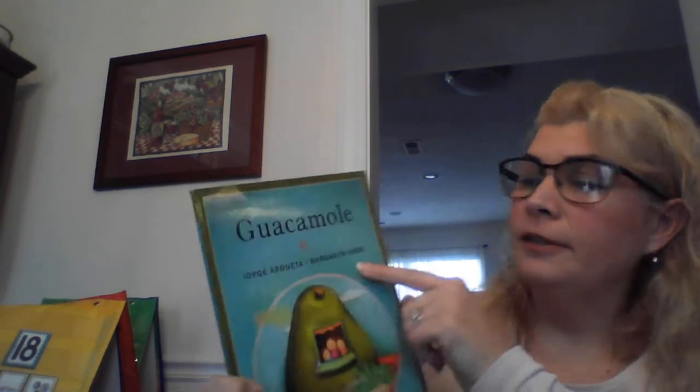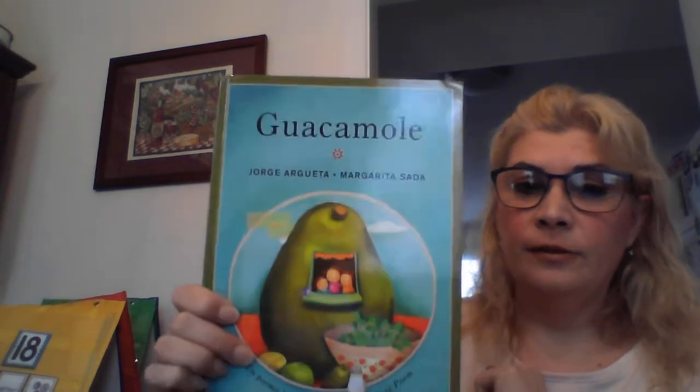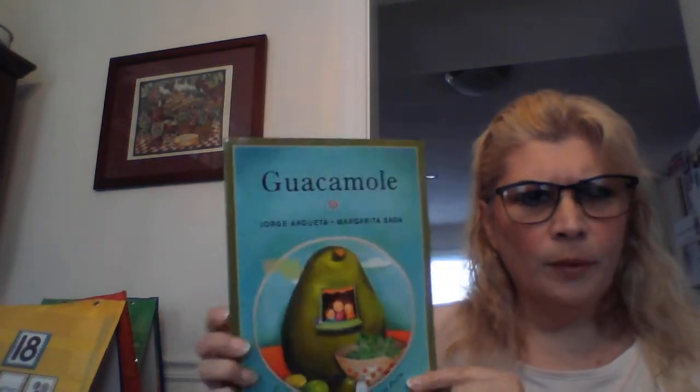First, remember our title is Guacamole. We have two names here — Jorge Arduera and Margarita Sada. Those are the authors. Down at the bottom, it says this is a cooking poem. This is the front cover, this is the back cover, and this is the spine.